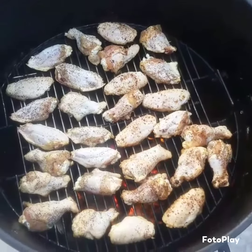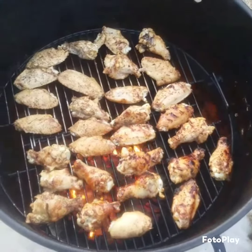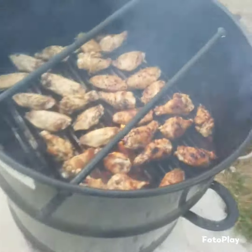Got to grill them first, then smoke them a little bit. First flip — don't take too long. Probably done in the next 20, 30 minutes. Ready for the smoke.